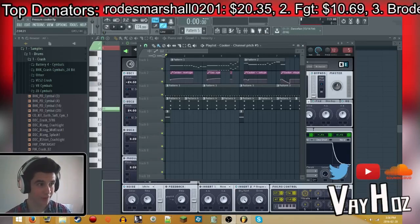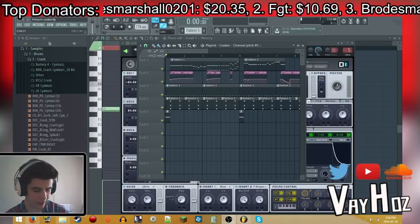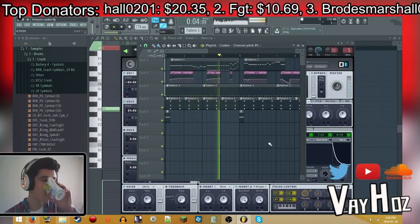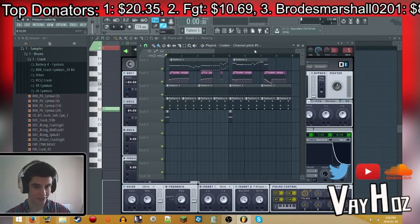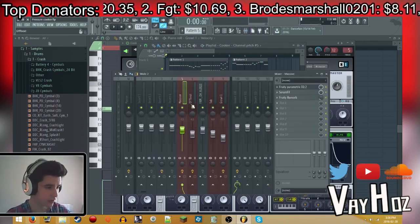Hey, what is up guys, VLz here. Today I'm going to be showing you how to make a lead sound from the Pressure Cooker song by Pegboard Nerds. Here's what it sounds like — okay, so that's what I got. It sounds similar, I guess.